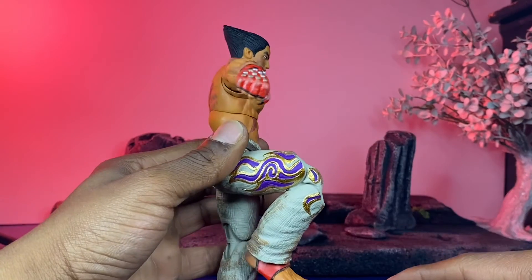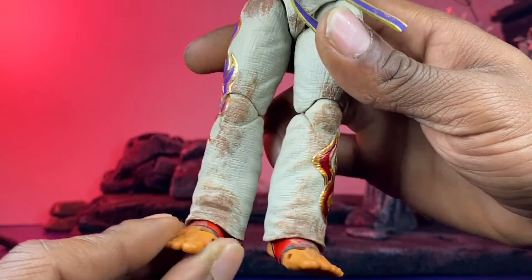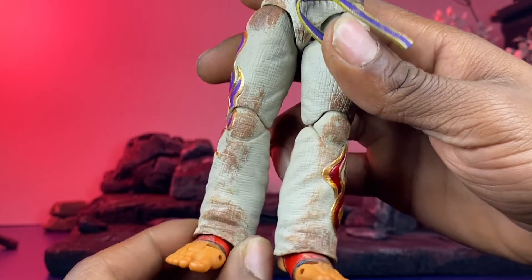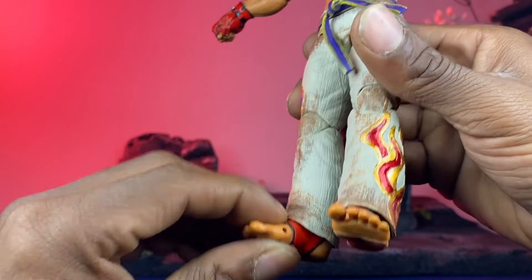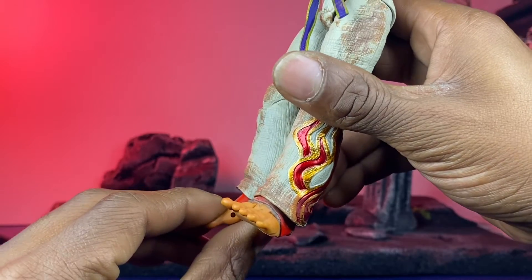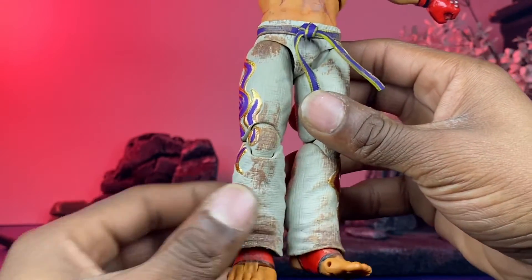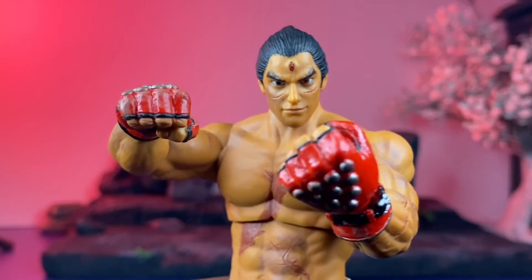Knees can go in about that much, so that's not bad. Rotation — this is where it gets a little limited. He doesn't have much of an ankle rocker because this part is hard plastic, so that kind of sucks. His foot can't really go up that much either, and it only goes down about that much. Then you have your toe hinge. Getting both feet flush and having them stay is going to be kind of difficult.